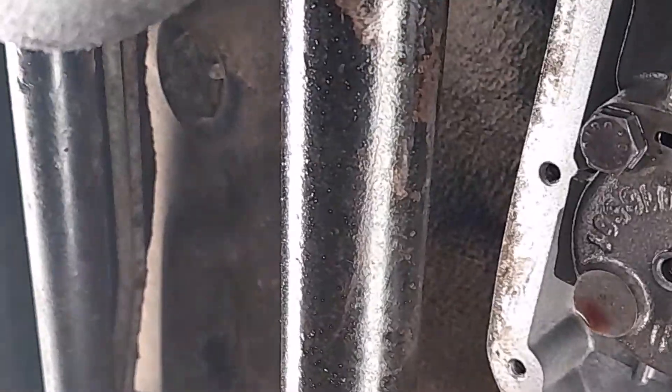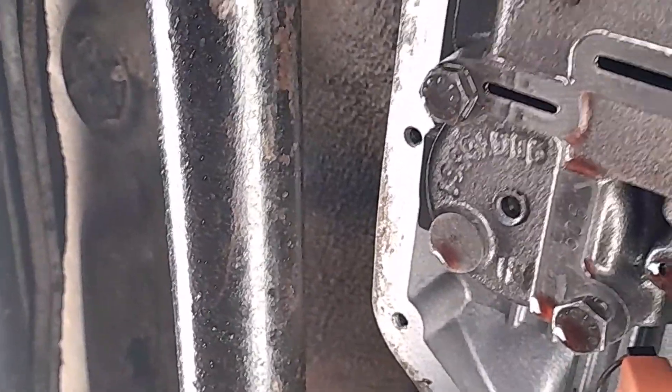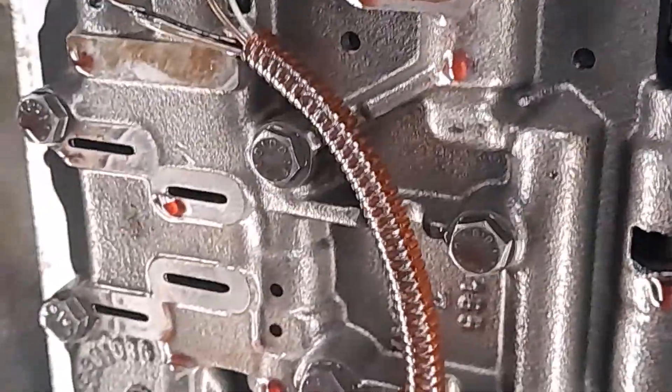I won't be keeping it. I will just change the filter, put the right fluid, change the solenoid, and see what is what because it's been slipping in gear.